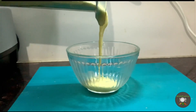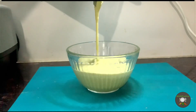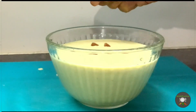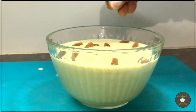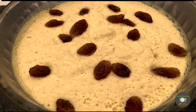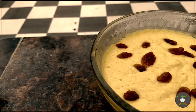Now you can pour this into a bowl and garnish it with raisins. Instead of raisins, you can use dried cranberries as well — that is another option. Leave it in the freezing section of the refrigerator for at least four or five hours, and then you may have a visual representation of the ice cream and enjoy it.